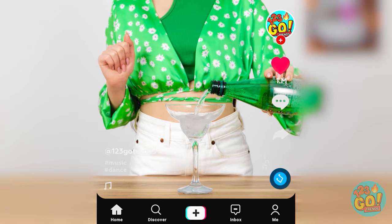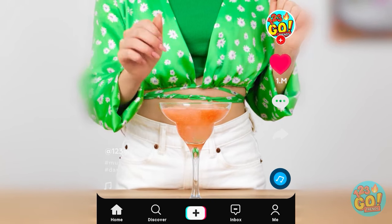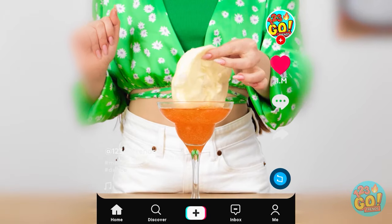Hey! Wait a second! What are you doing? I'm just watching a TikTok! Take a look at this — she's doing some sort of hack or trick with soda! I wonder what's gonna happen next! Wait! Is that cotton candy? She's putting it right into the drink! It changed color! And now she's added yellow cotton candy too! I wonder if we could do that one day! I agree!